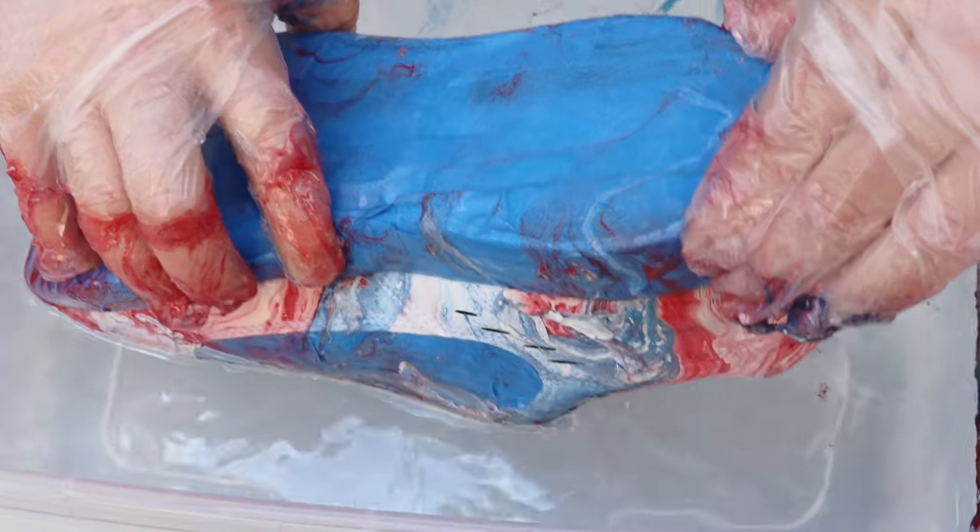Submerge the whole shoe, and then before you lift it up, go ahead and take out all that excess paint around it, then go ahead and pull the shoe back up.